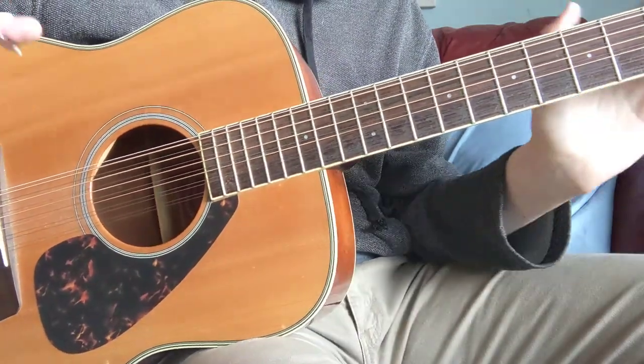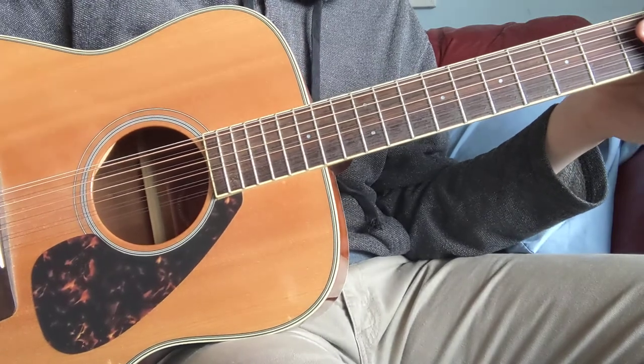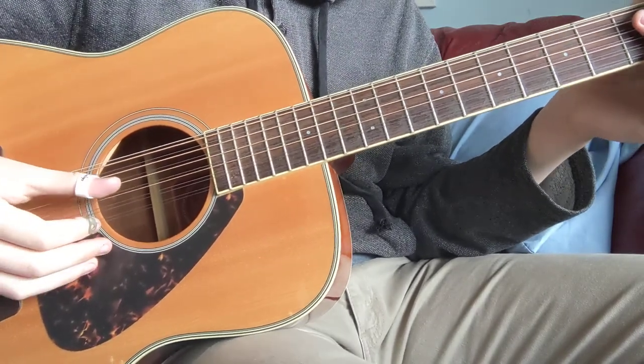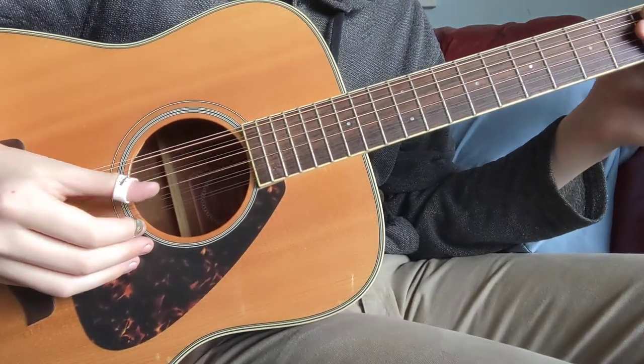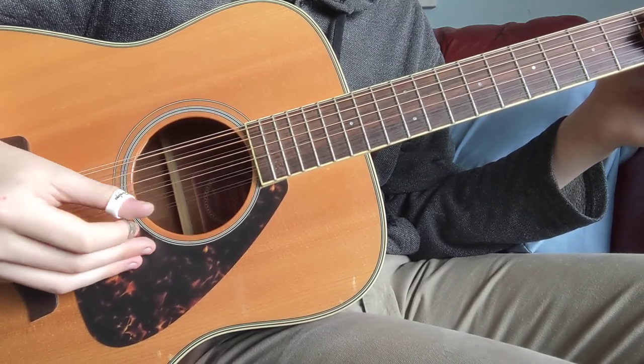Hi. Here's a little tutorial video on how to do this ladder walk thing from the Gallows Pole. It's just these two movements: down, up, down, up, down, up.